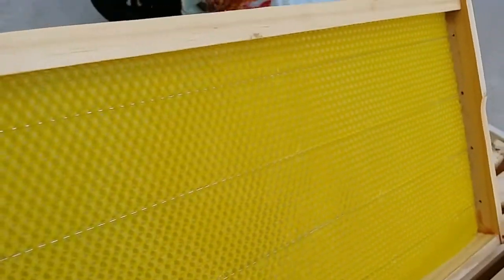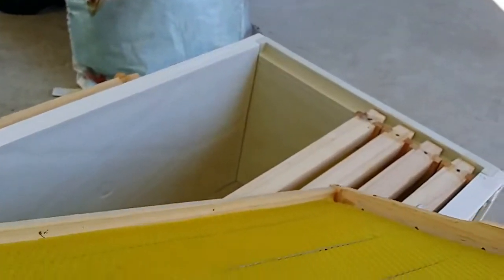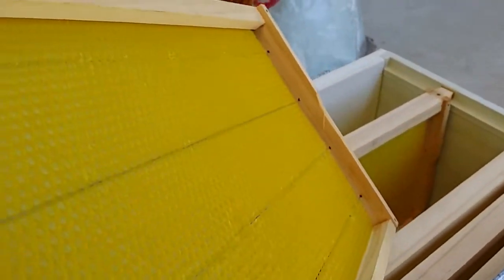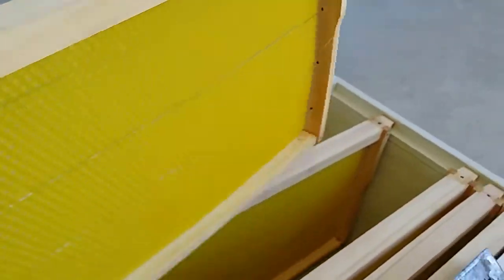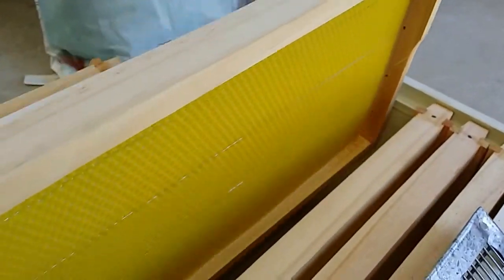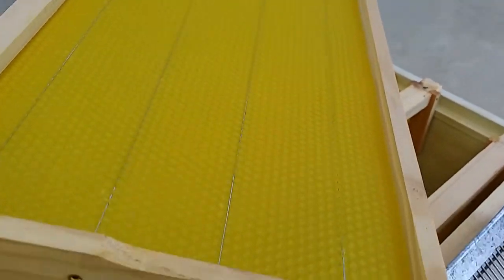Unlike this frame, which has got wires embedded in the wax — I did that with an electric embedder which I built myself. The wire is actually embedded in the wax and the bees will build their comb around it. You can see the wire runs through in a zigzag fashion, up and down.